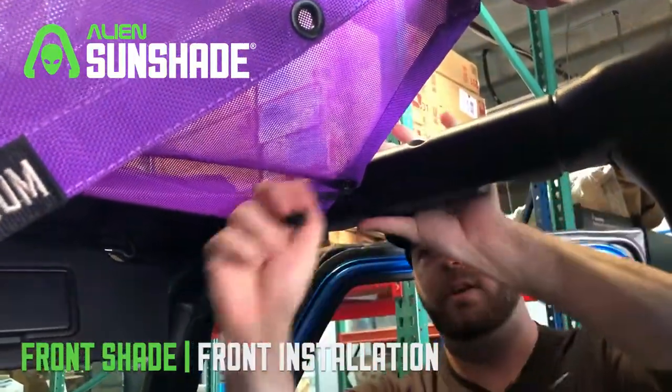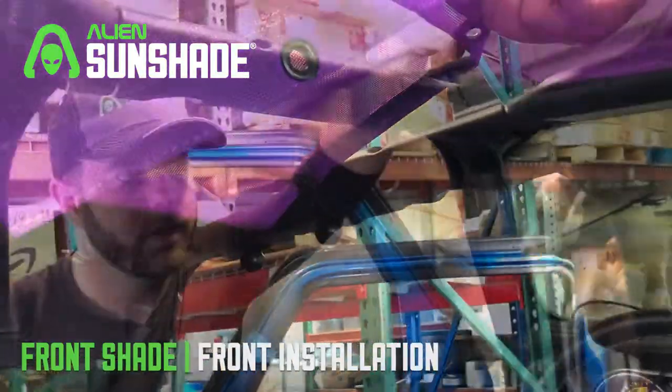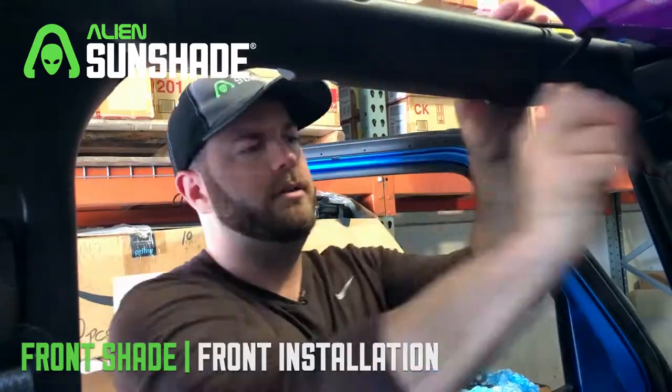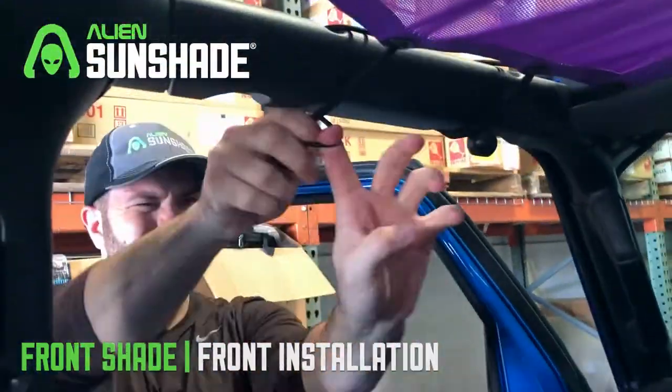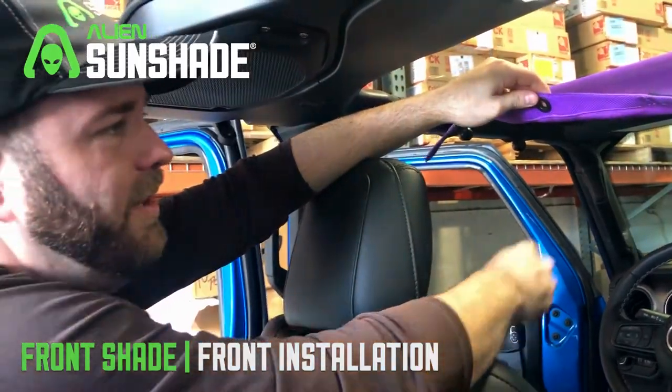Pretty simple, nice quick install. We're going to do the same thing for the other side. Okay, we're going to move to the rear bungees — it's best to do this from the back seat, it's a little bit easier.